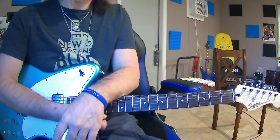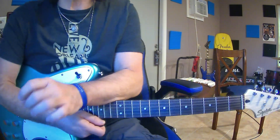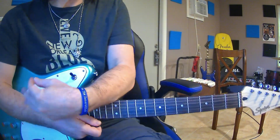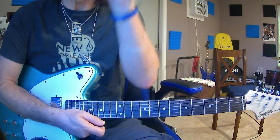Today we're going to be learning the Lydian mode. Now the Lydian mode is the major scale with the fourth note raised a half step.